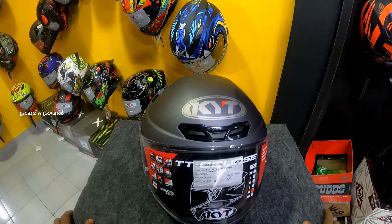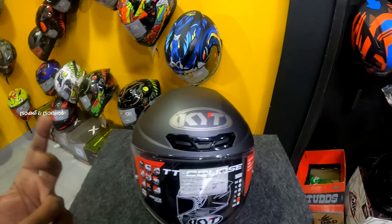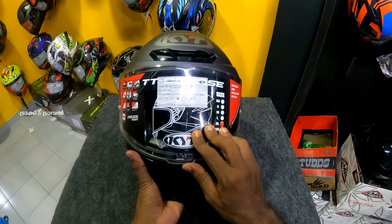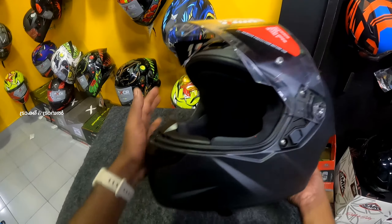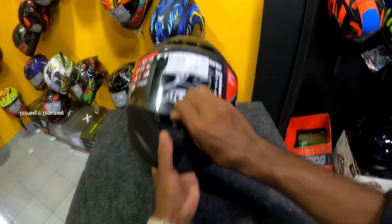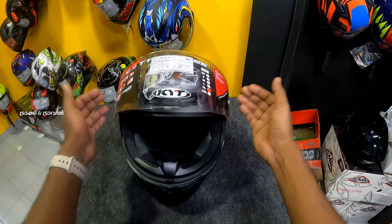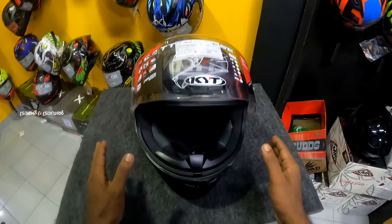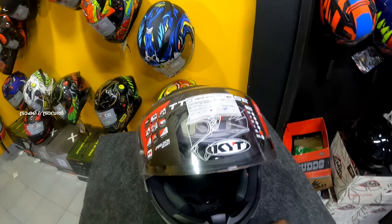Now we will look at the single visor versus dual visor. Here you can get a locking mechanism. We have to be locked in for safety — we open the visor and lock it. You can set an anti-fog feature, and this is what you see when we put it in front.